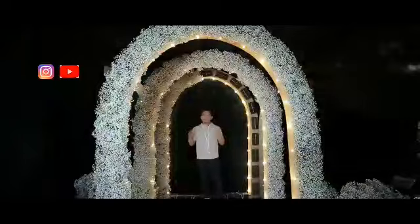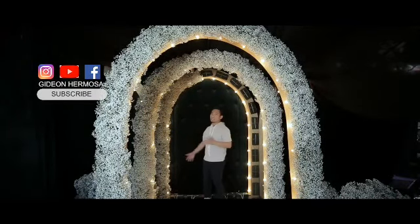Hello everyone! Welcome to another episode of Gideonized Tutorial. For today, ang ituturo ko naman is how to make arches.